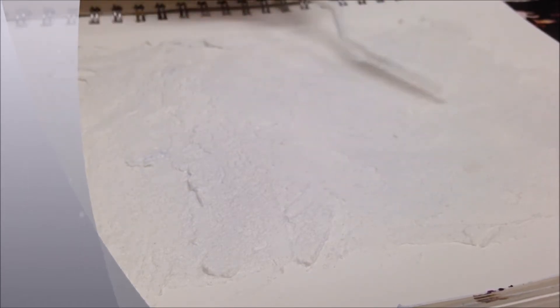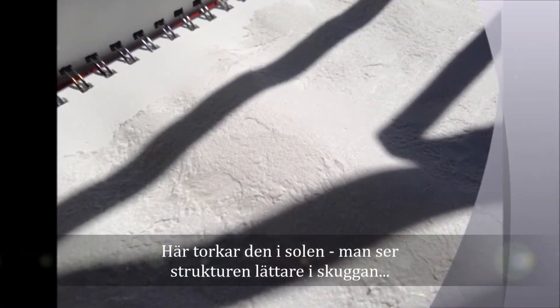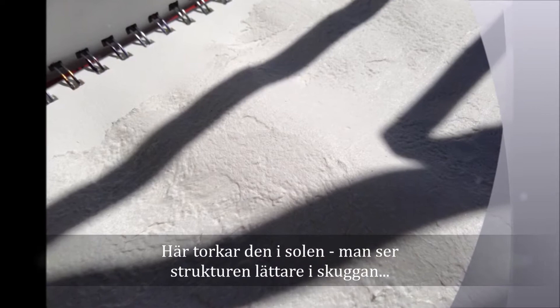Trying to get the scratches out as much as I can. Here it's drying in the sun, and you can see the structure easier in the shadows there.